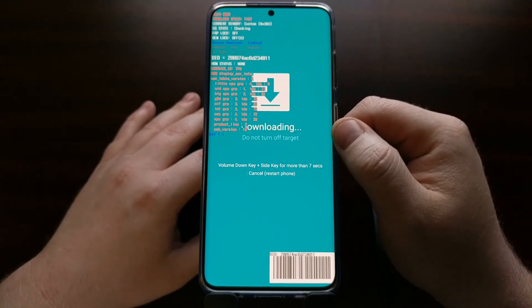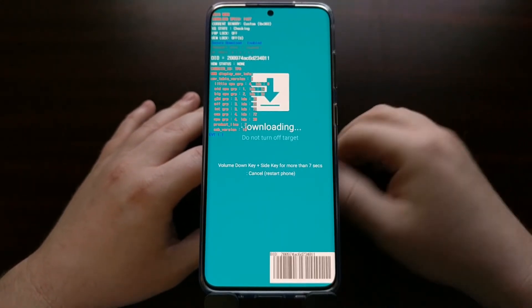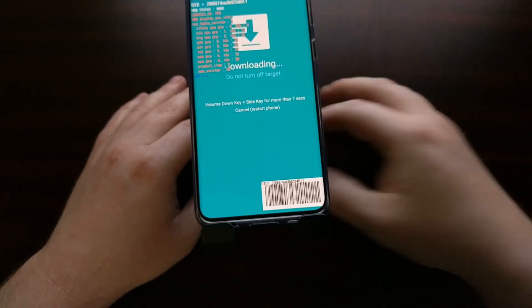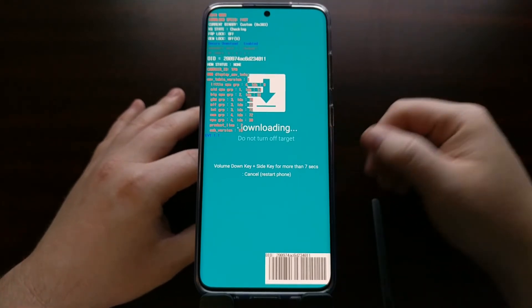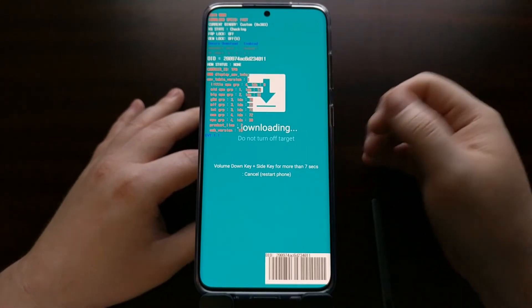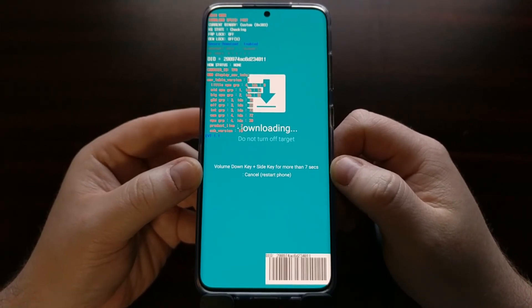The screen is going to tell you not to turn off the device and that something is downloading. As long as you don't have a cable connected while you're in download mode, you're not actually downloading or transferring anything — nothing is happening. So we can follow the on-screen instructions to reboot the device.